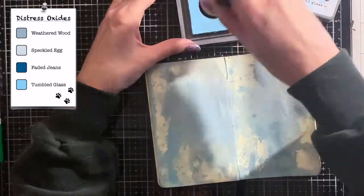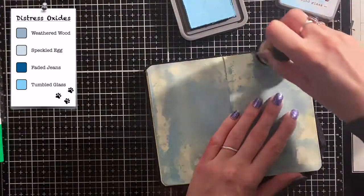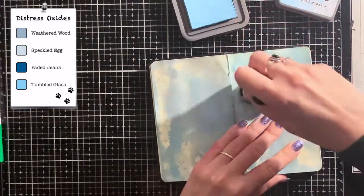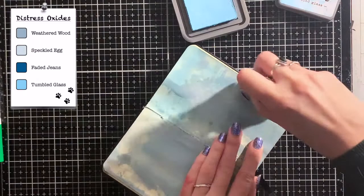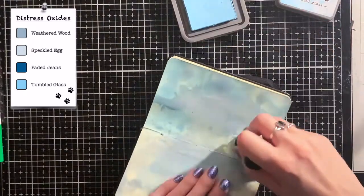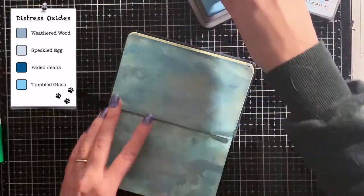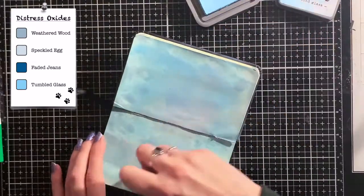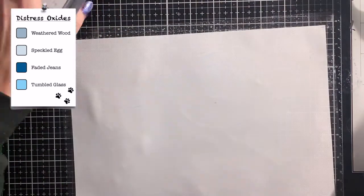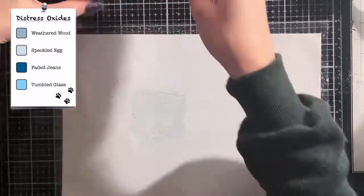After repeating this process a couple of times, I figured that it was quite difficult to fill in the whole page this way. So I used my blending tool to fill in the gaps with the color Tumbled Glass. When the whole page was covered I went back to the technique that I used in the beginning. I did this a couple of times until I was happy with my background.